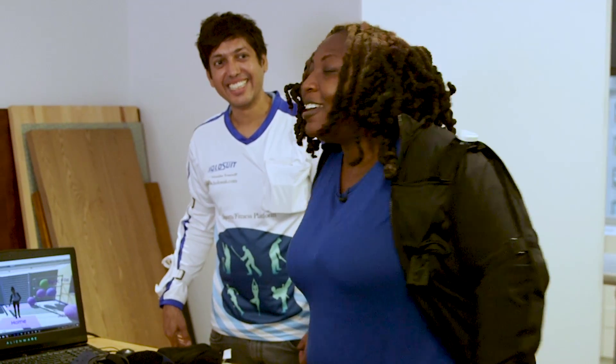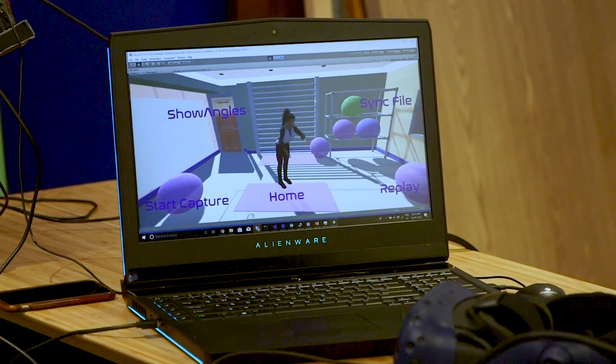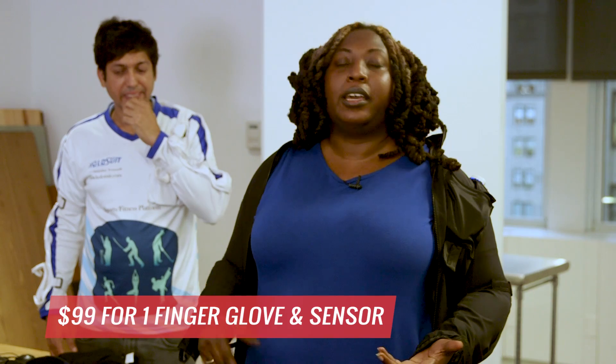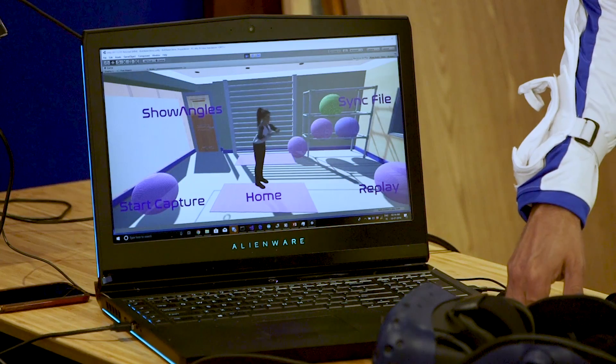That is about to change now with the holosuit, which I am wearing a part of. I know it looks pretty damn snazzy. This is a totally funded Kickstarter that's coming to, hopefully, a home near you. It starts at $99, and that is basically a haptic glove with one haptic sensor, but you can go full body — and I do mean full body.